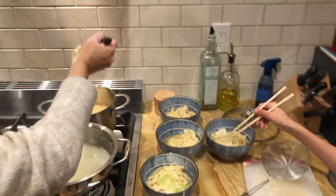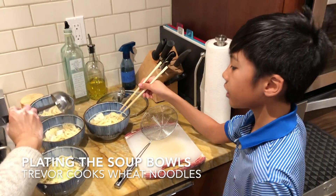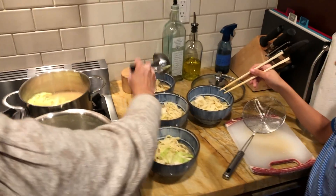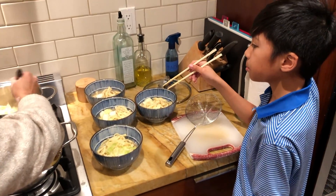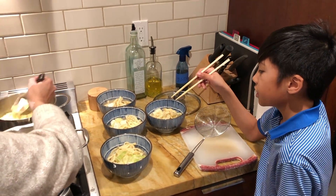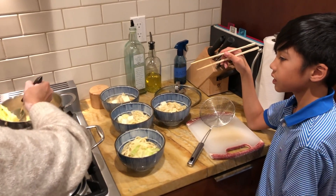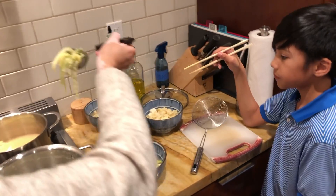So we just cooked the noodles. For how long? We cooked them for about five minutes. And then now we're just divvying it all up, putting this miso soup in with the cabbage and the tofu. So this is a miso soup udon with tofu and cabbage? Yes.